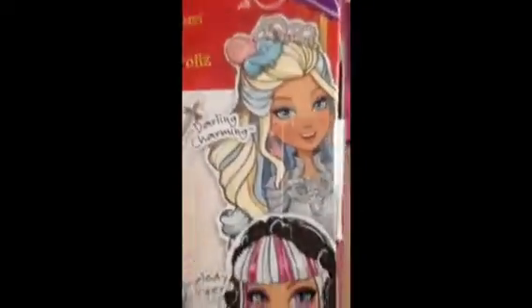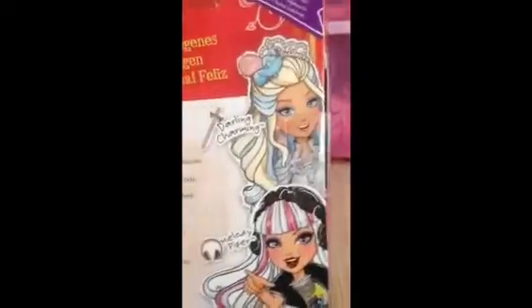Let's get over to the other thing that I have. It's from Ever After High — it's Rosabella Beauty, the daughter of Beauty and the Beast. I love her, she was $50. She's my favorite of the series, but she doesn't look really good as a doll.